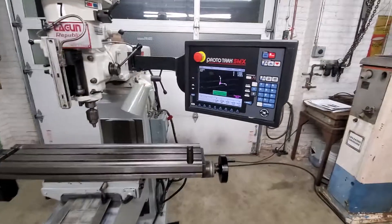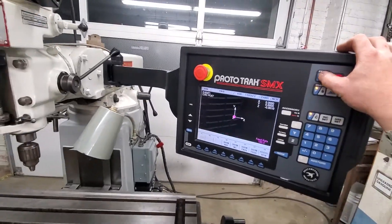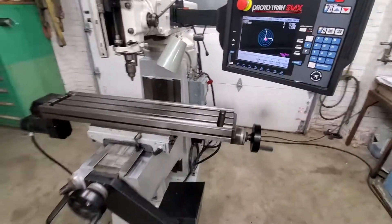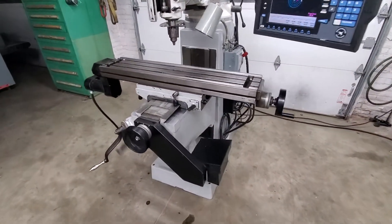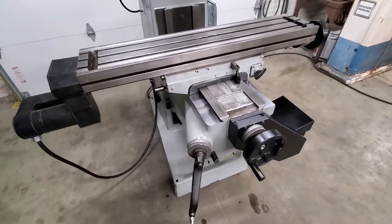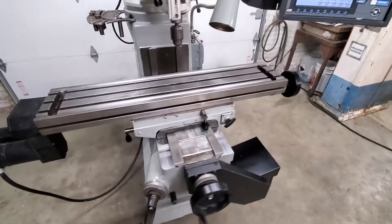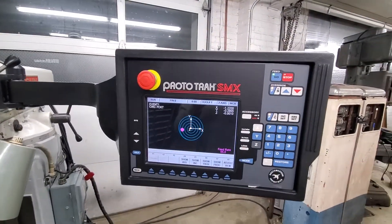Here we'll run a program for you. This is going to be mill boring a hole. You can see that the ball screws are nice and quiet. This conversion is in very good condition. Ball screws use the factory defaults for the backlash adjustment.